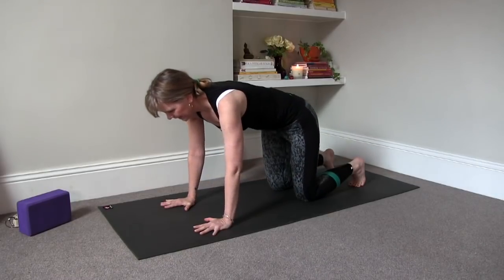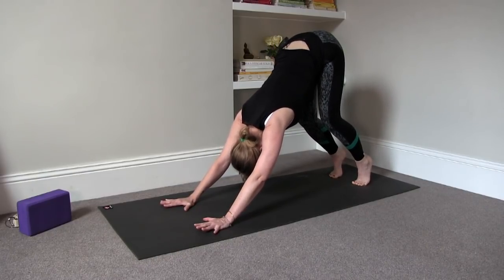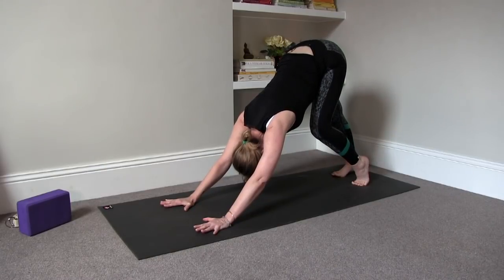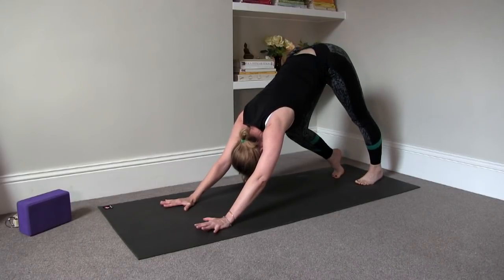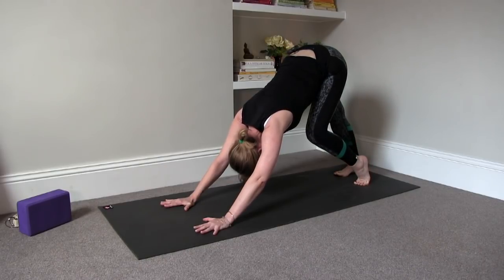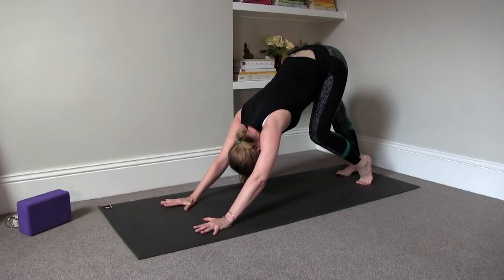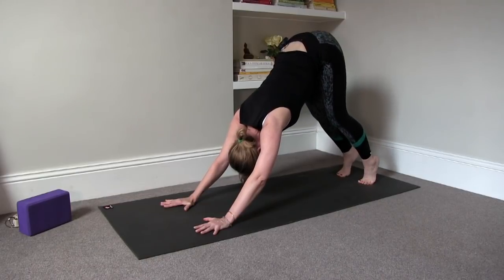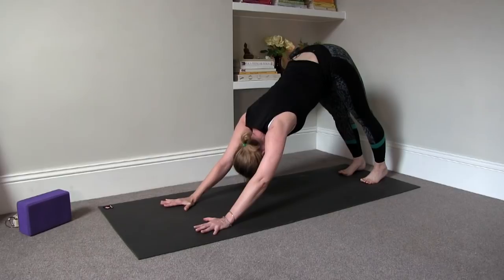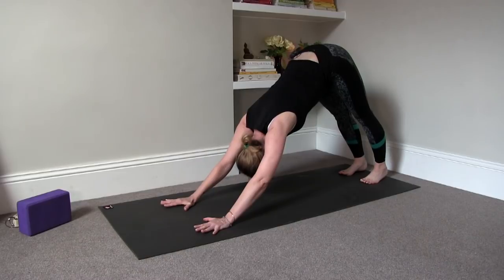Shift your hips forward and exhale into downward facing dog. Send your sitting bones to the ceiling. Your heels can be off the ground, knees can be bent. You can either press one heel into the floor at a time, like you're pedaling through your feet, getting into your calf. Try to lift your toes up off the floor as you press the heels down — that way you're strengthening your shins, which will help prevent shin splints if you do a lot of running. Or try to press both heels into the floor as you lift your toes, drawing energy up through the front of your thighs and shins, stretching the calves and the hamstrings.